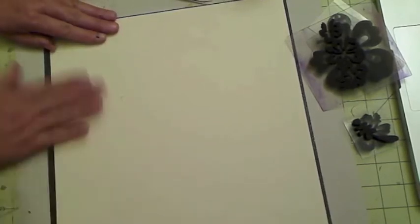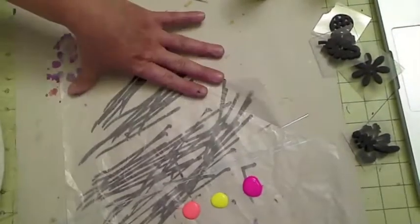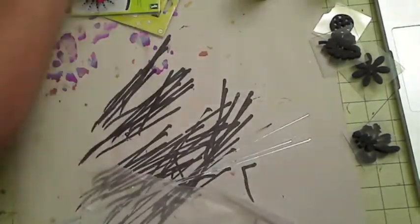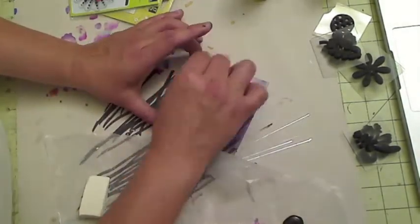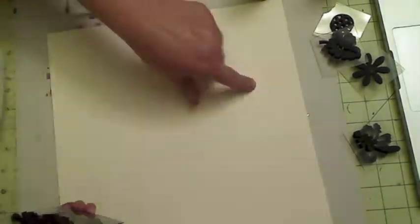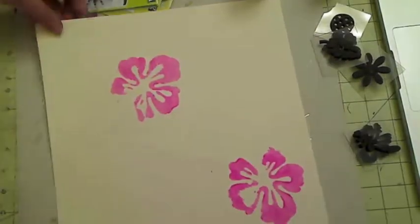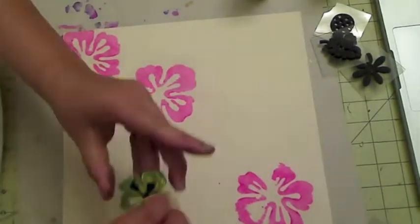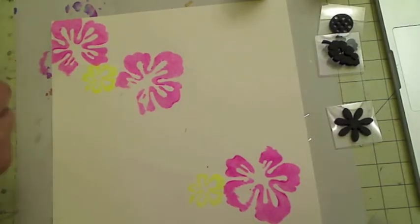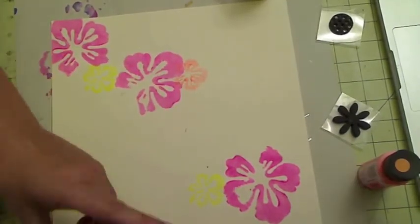I'm just going to put some lines here for journaling, and that's pretty much it — it's going to be very simple. Starting with this page, I cut some wax paper, then took some of my makeup sponge to apply the ink on these stamps. These foam stamps are perfect for paint — I like them better than rubber or acrylic stamps. They're very reasonable and available at any craft store, Kmart, or Walmart, and they come in a lot of shapes.